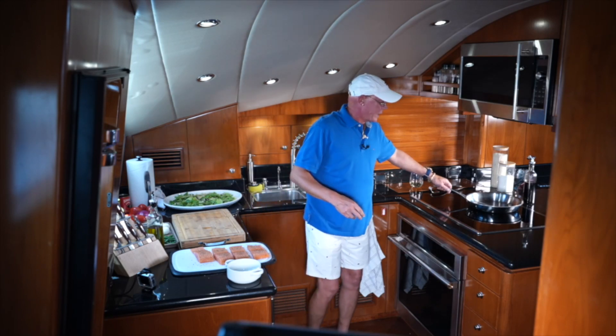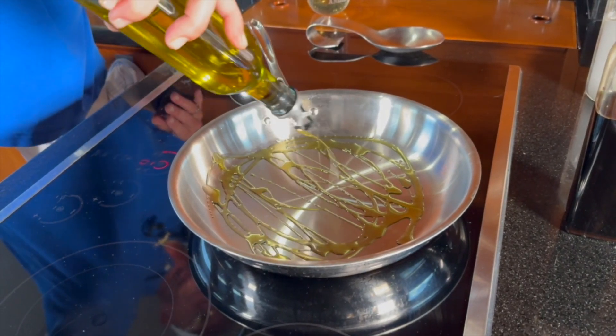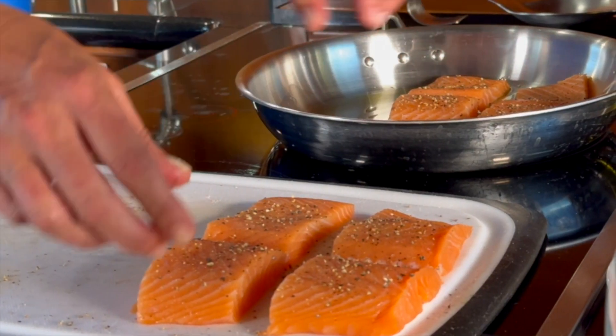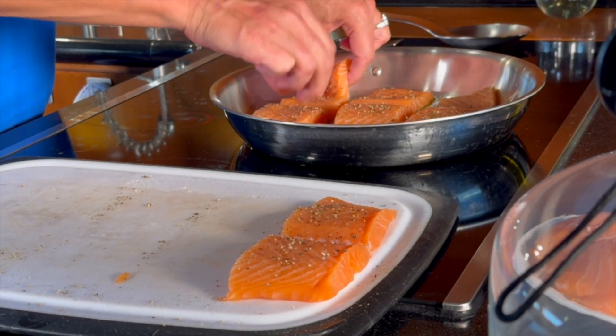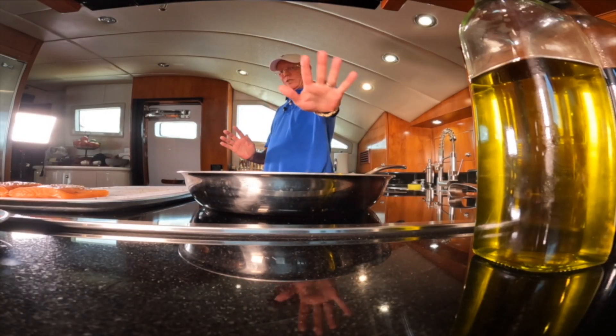Meanwhile I'm going to heat up my pan on medium high, add some olive oil and let that heat up, then place the salmon right into the pan. Don't touch them — just let them sit in there.